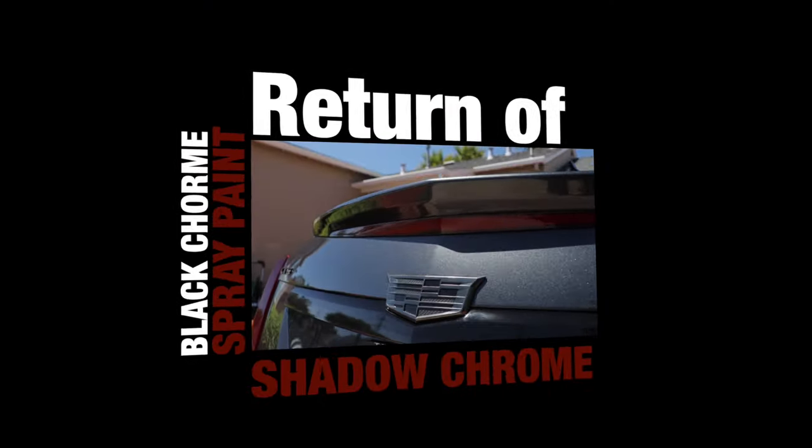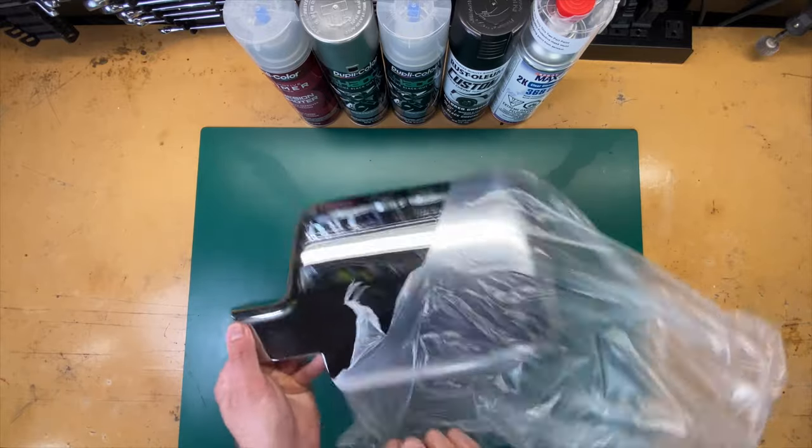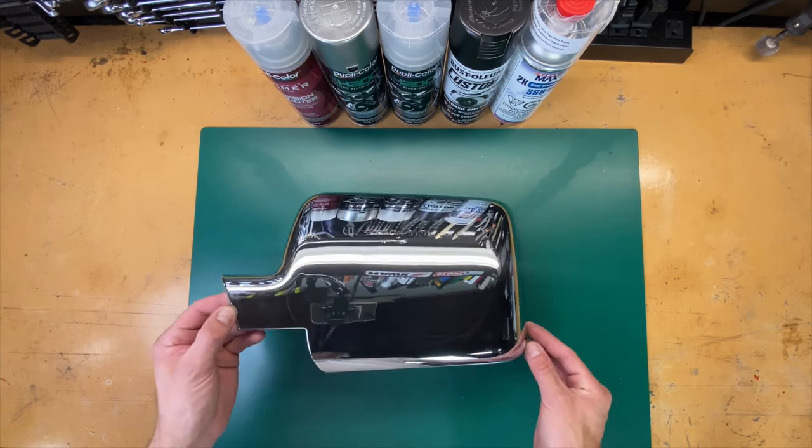To do this comparison I picked up these large plastic chrome mirror covers — probably for some truck — from Amazon. It's a big chrome surface where I could test different ways of applying the products.